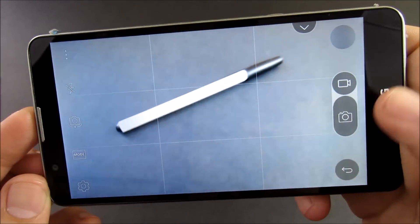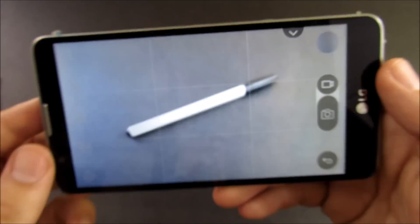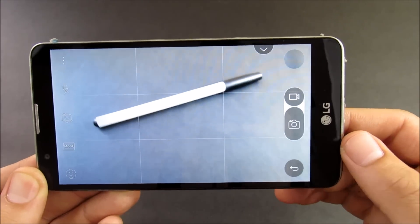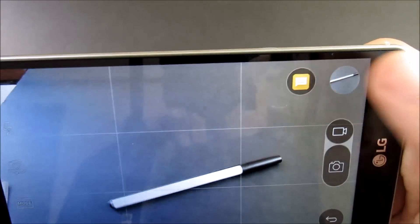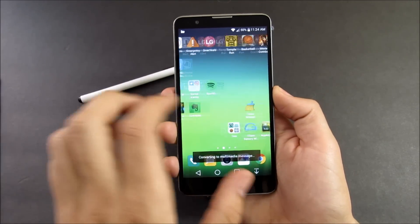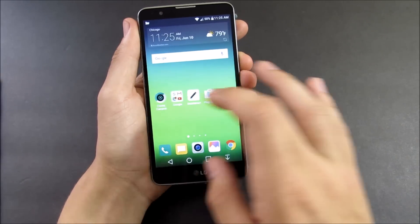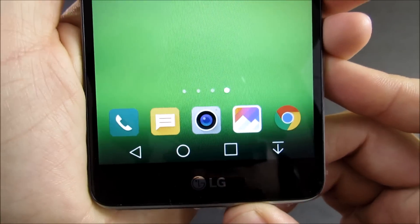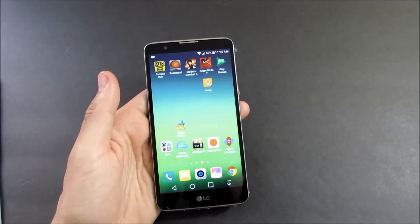I'm not going to go in-depth on the camera here — I have a dedicated camera review video linked in the cards. You do have quick modes, panorama, and burst shooting. But if you just want to know how it performs: it's excellent for the price. You're going to be very happy with the camera on the LG Stylo 2, both front and rear.